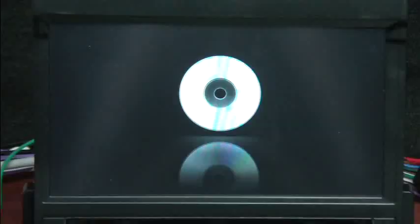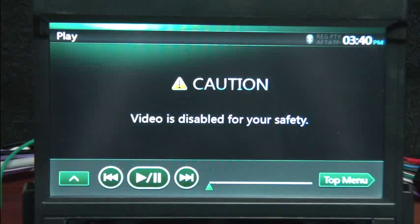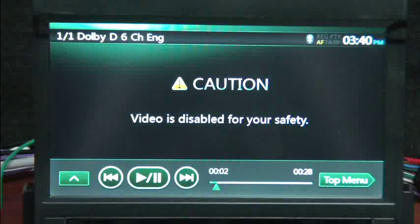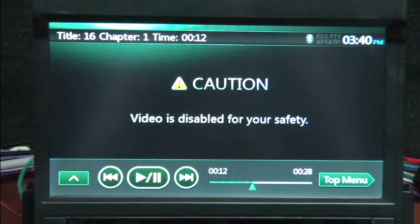There is of course a safety requirement that if you're driving you mustn't be looking at a DVD. Clarion have built in a security function that disables video playback unless a particular cable is connected to ground — they suggest the ground of the lamp that indicates the parking brake is actuated. It's a green cable, and that has to be connected, otherwise you'll get a warning message and no video will show.